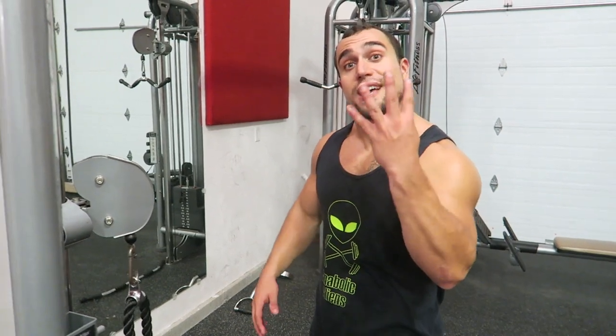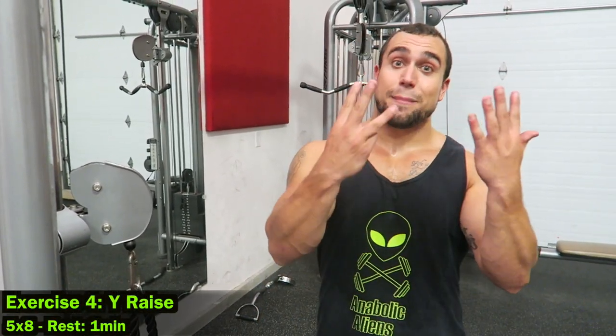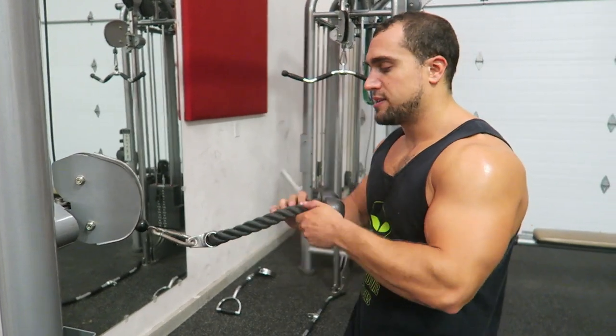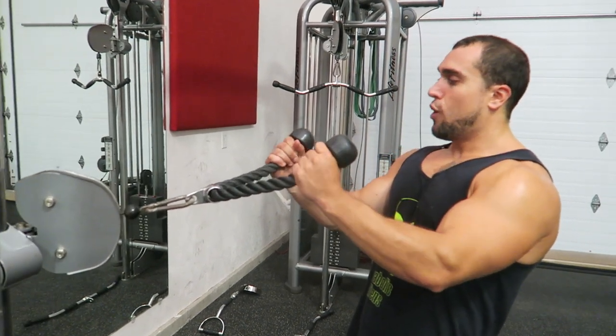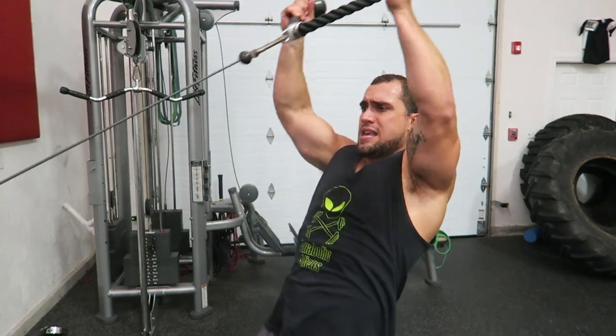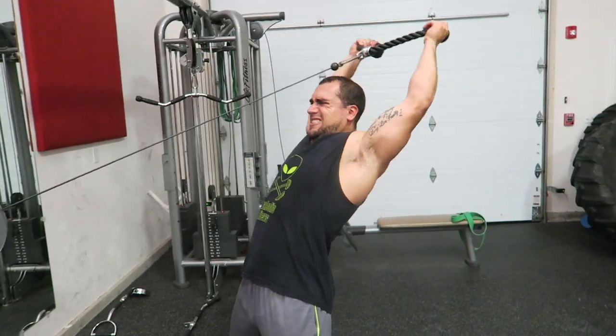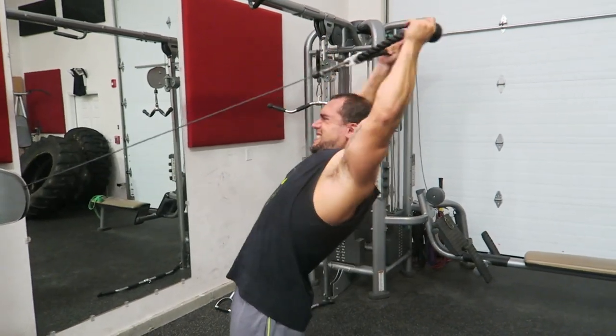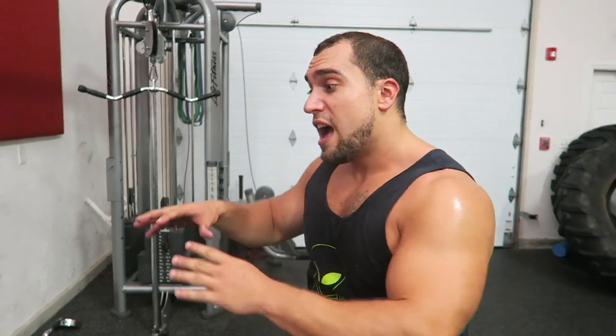On to the fourth exercise, which is going to be the Y raise. You're going to be doing five sets of eight repetitions, and you're going to lower the rest to only one minute in between your sets. This is a great exercise that targets the rear delts while also transferring over to helping increase your overhead press — it helps maintain tightness as you come up. Have the rope start off at about upper chest level and keep the rope spread out from the beginning of the movement. Squeeze your shoulder blades together to optimally target those rear delts on every single repetition.